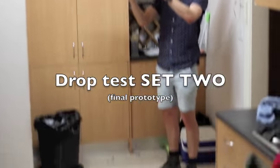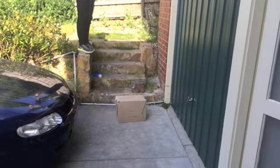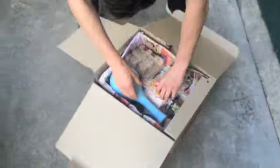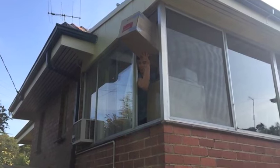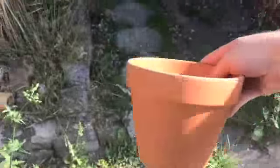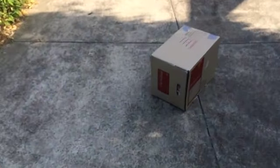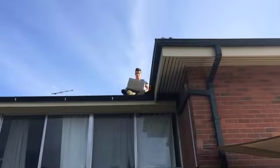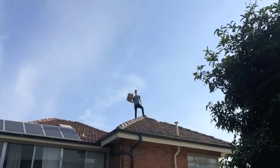Drop test one of the new packaging system. Drop test number two. Not even broken. Drop test number three. Drop test four. Let's check. Drop test number five. Drop test number six.